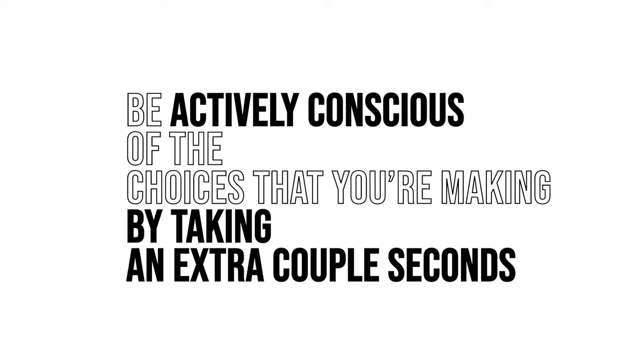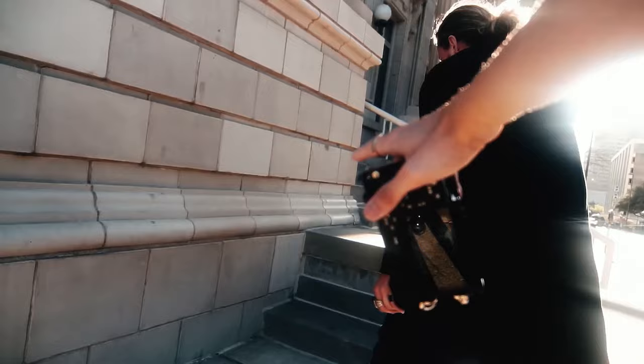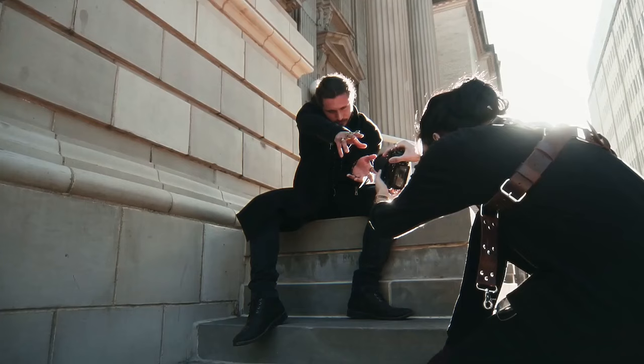Number four: Be actively conscious of the choices that you're making by taking an extra couple seconds to polish your idea. Take a quick break, step out of that zone of shooting and ask yourself, what are the little tweaks I can do to improve my shots? A slight angle shift. Maybe there's something in the background you didn't notice because you're so focused on your subject — something you might want to accentuate or remove in editing. Maybe there's something in their pose, you need to fix their hair or their outfit, or you need to switch lenses. Paying attention to these little things may save you hours in post trying to fix or add something you wish was there, or they could simply improve a really good shot into something even better.